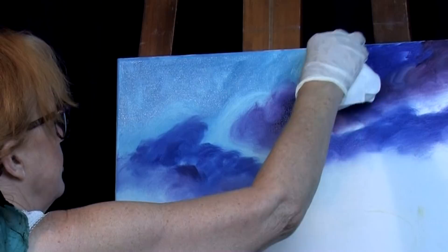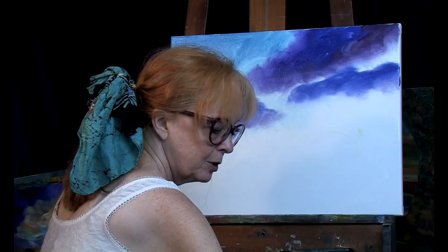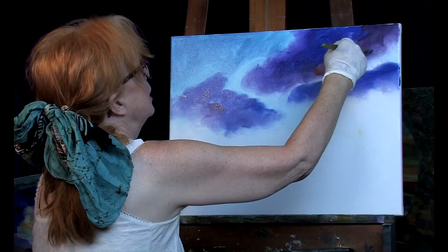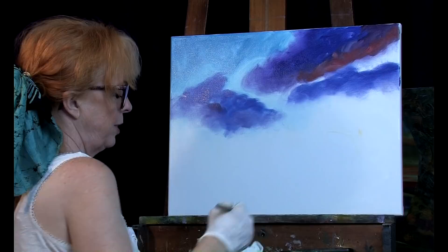I'm going to try a little bit of cadmium red light and a little bit of our violet color to see what happens. I'll come in under here — oh yeah, that's nice. Cadmium red light is a little bit like an orangish color, so you want to be careful not to mix it in with that dioxazine purple, because it's like putting orange and purple together — if you over-mix it you're going to get kind of a brownish color.